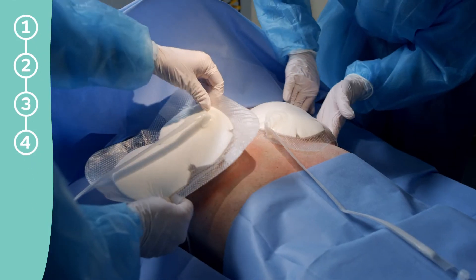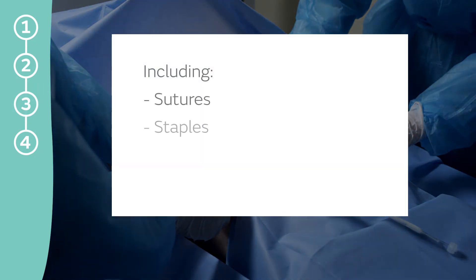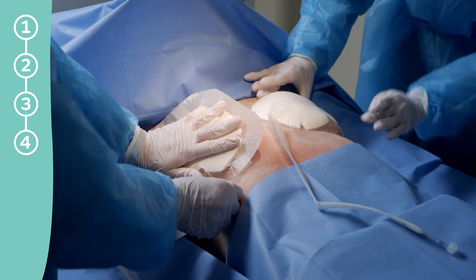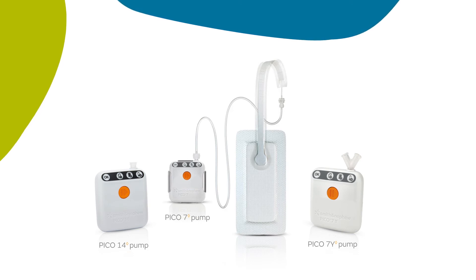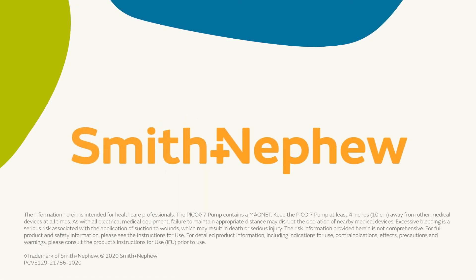PICO dressings may be applied over incisions closed with a variety of methods including sutures, staples, skin glues, or other surgical skin closures. With a canister-free, patient-friendly design, the PICO system offers a unique solution for single-use negative pressure wound therapy. Experience the power, convenience, and versatility of the entire PICO portfolio system.